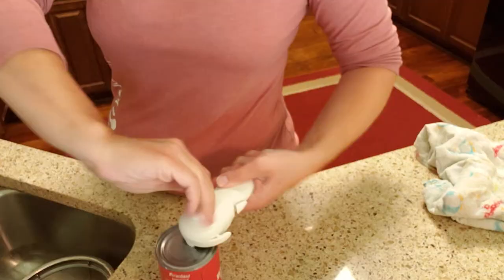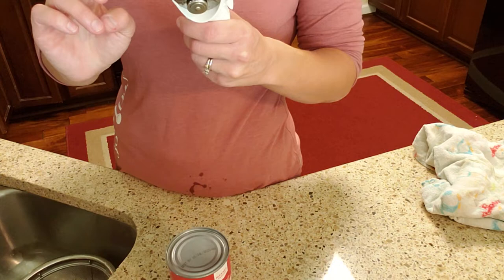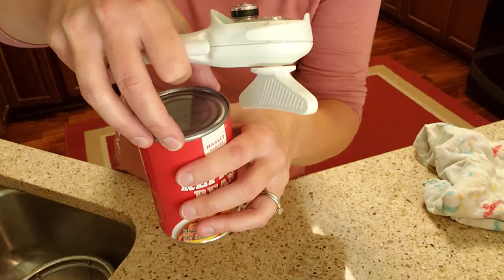And then you just start twisting until you feel a slight give. There mine went. It's gone through the whole thing and all you do is backtrack and it comes off. Now, some cans you're able to just grab and pull it off.